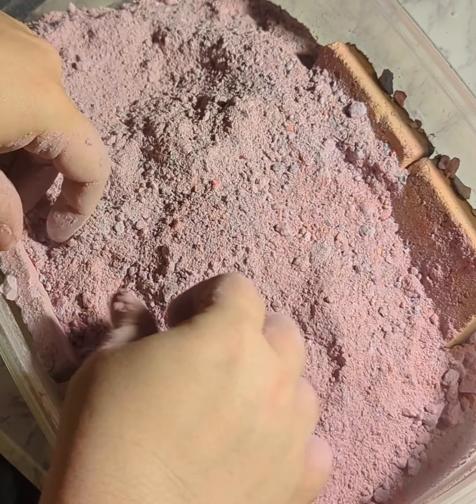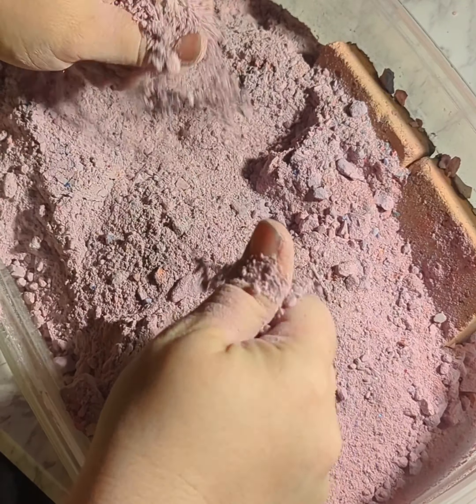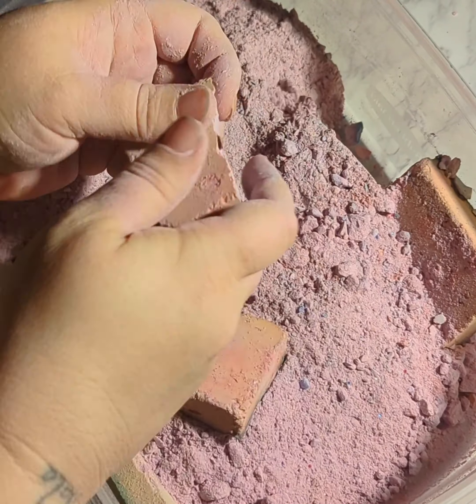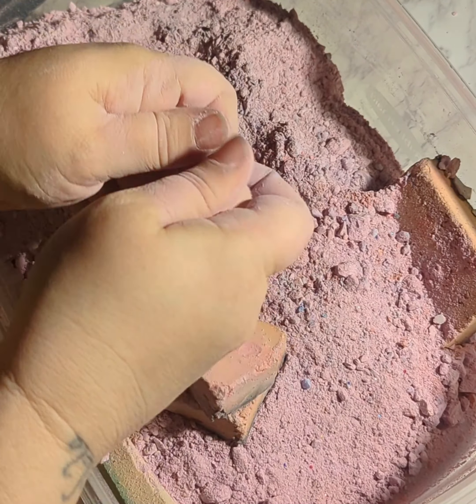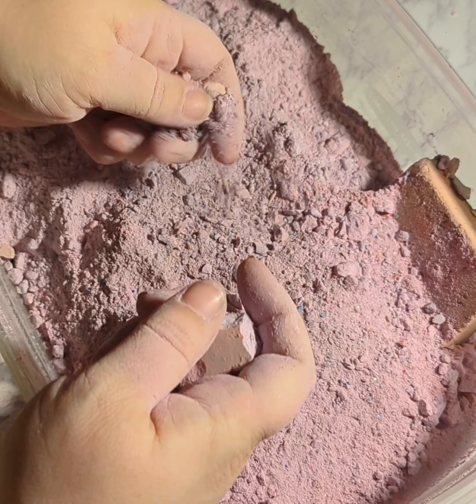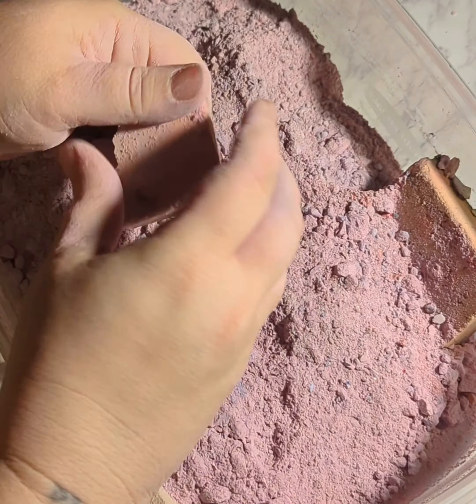I'm going to go ahead and mix it up. I'll go ahead and add the egg to the egg yolk.